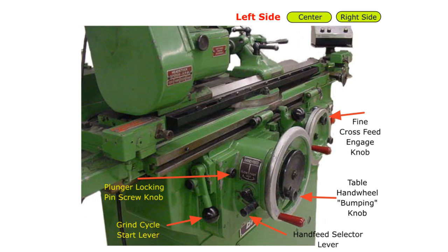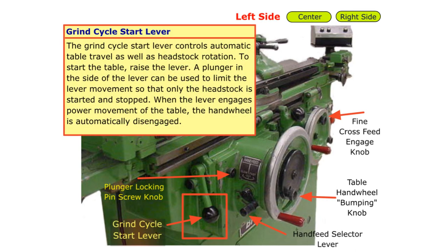Let's start with components on the left side. The grind cycle start lever controls automatic table travel as well as headstock rotation. To start the table, raise the lever. A plunger in the side of the lever can be used to limit the lever movement so that only the headstock is started and stopped. When the lever engages power movement of the table, the handwheel is automatically disengaged.